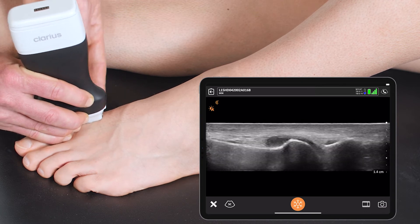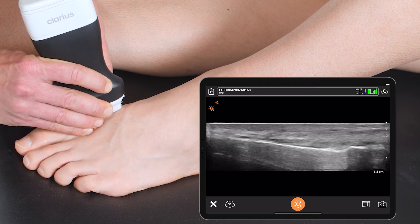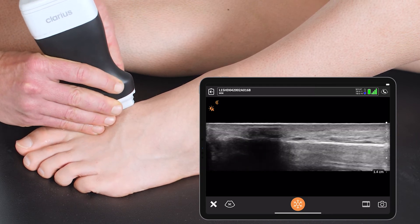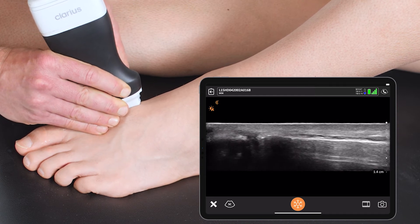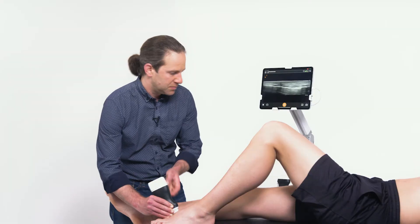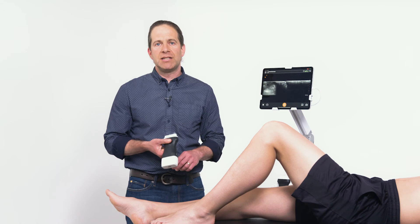I can scan further up the metatarsal all the way to its proximal aspect, keeping the bony cortex in view and looking for any step-offs suggestive of a fracture. But as we see in this healthy patient, no obvious pathology is identified.